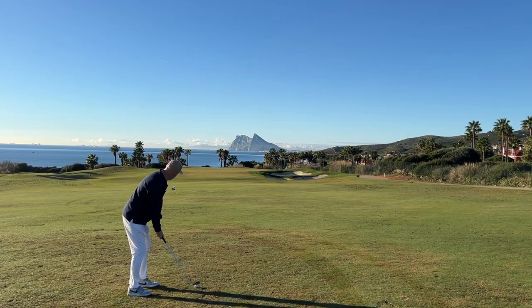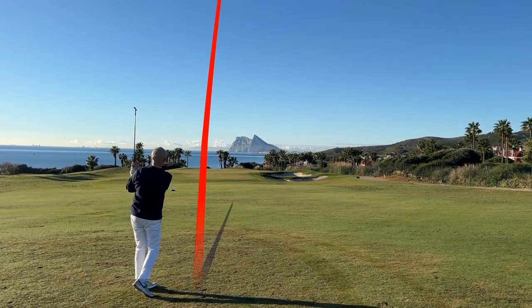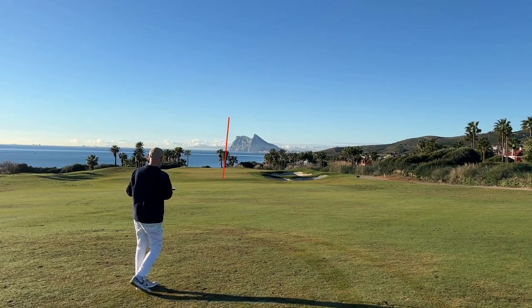We've got a good position off what is a short par 4, great backdrop — can we get a ball close? If we've got the distance right, we're right on line. Oh no — go on, I'll take that.